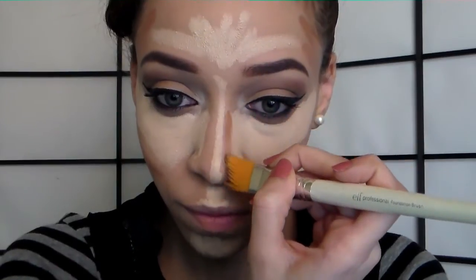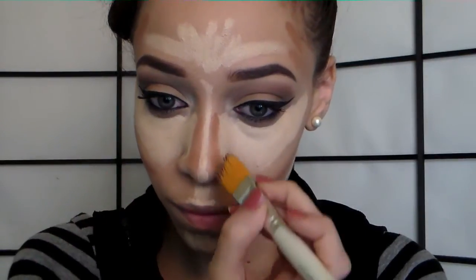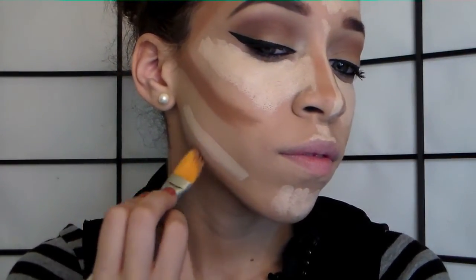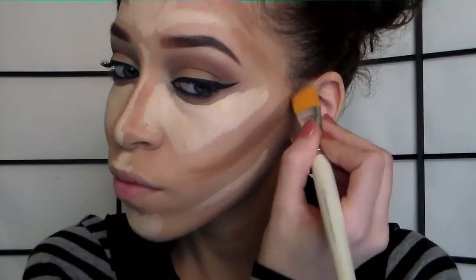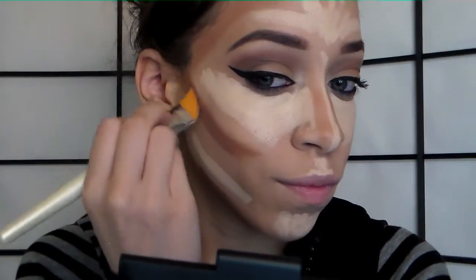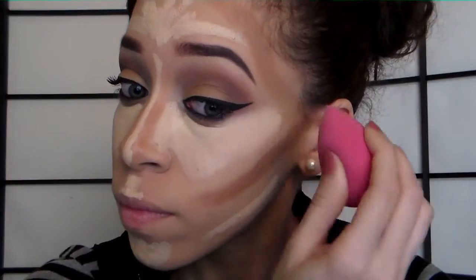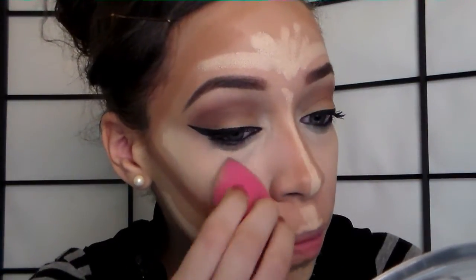I'm contouring my nose — for this kind of brush, you want to use a smaller brush to contour your nose. I also do my jawline and go back to my temples and forehead to deepen the bronzer since I have a huge forehead, and I bronze along the hairline so it doesn't just stop. Then I take a damp beauty blender and blend out the concealer only — I don't use it for the bronzer. The damp beauty blender gets right into the areas like my nose and under my eyes and gives a flawless finish.